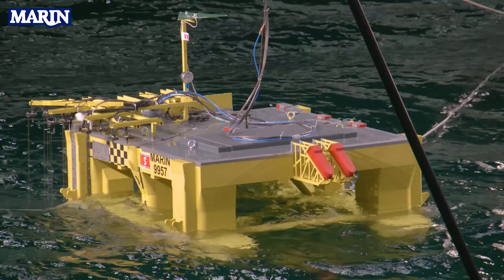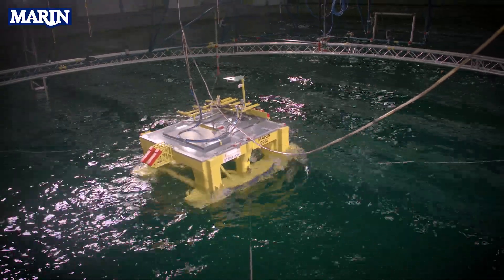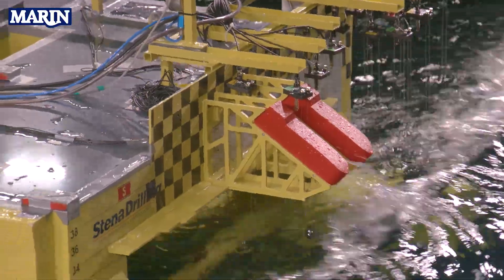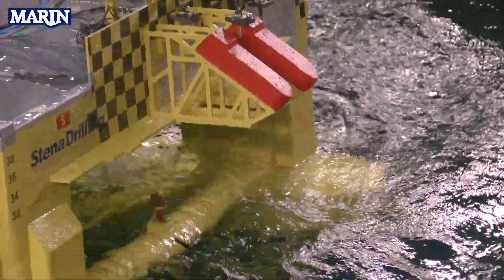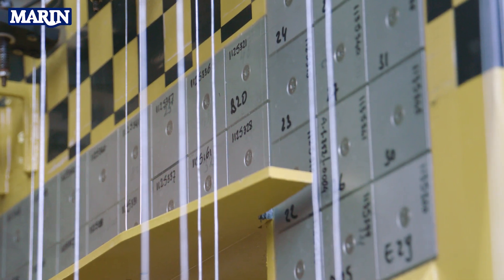We have two primary objectives with this testing. We want to look at viscous effects, which are important for the mooring loads, and we want to look at the air gap of the rig particularly in significant sea states. By measuring the impacts of the waves using force panels on the model, we can then much more accurately determine the potential slamming loads on the rig and ensure that we have sufficient structural integrity.